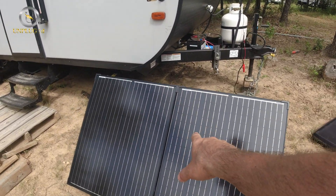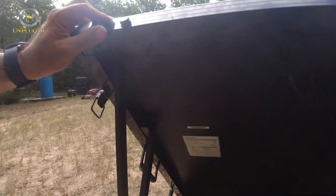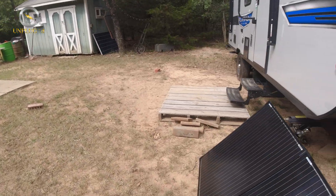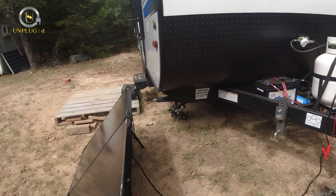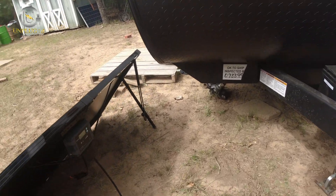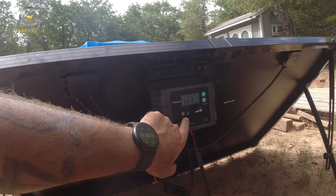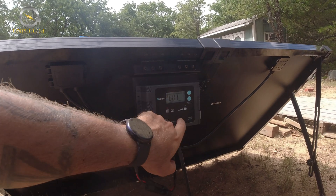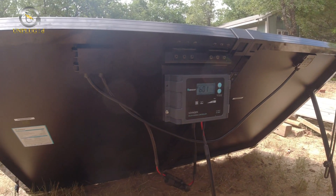Here's the panel suitcase — they make a 100-watt version, but this is the 200-watt version. It should pull in about 10 or 11 amps in optimal sunlight — you're not going to get perfect sunlight all day long, but you can get it pretty regularly. Here's the solar charge controller that's built in: this is a Voyager solar charge controller, 12-volt, 20-amp. 20 amps is good because the trailer is also wired for 20 amps.